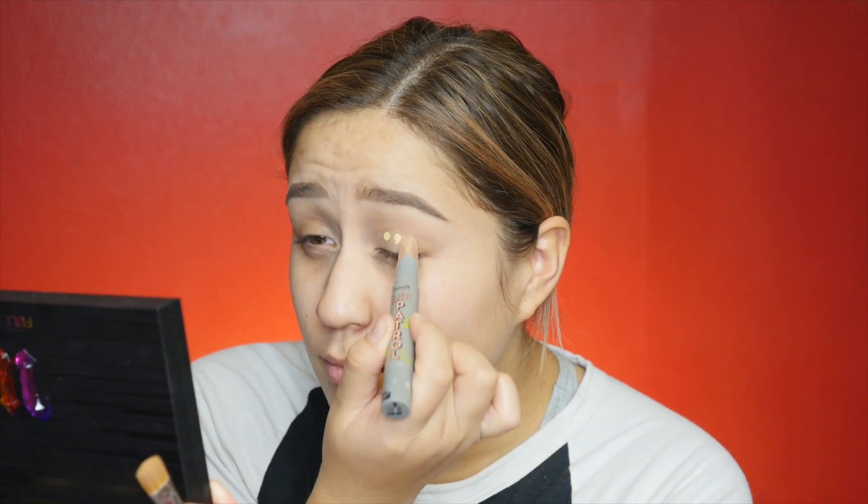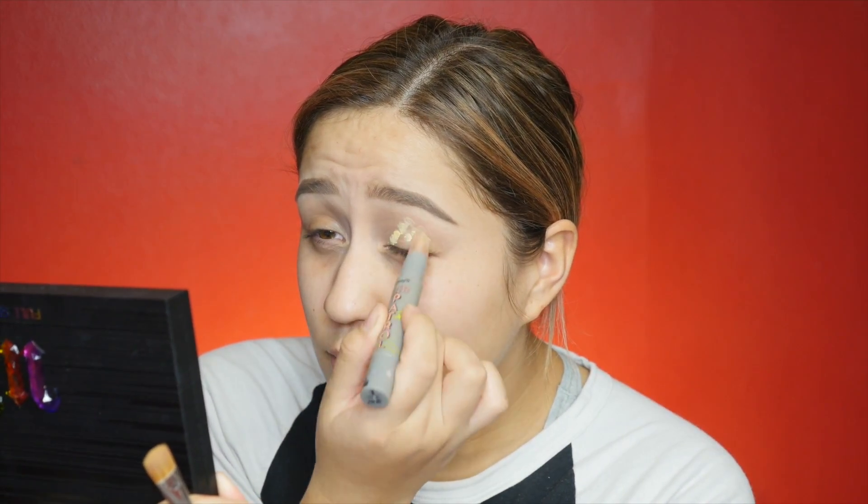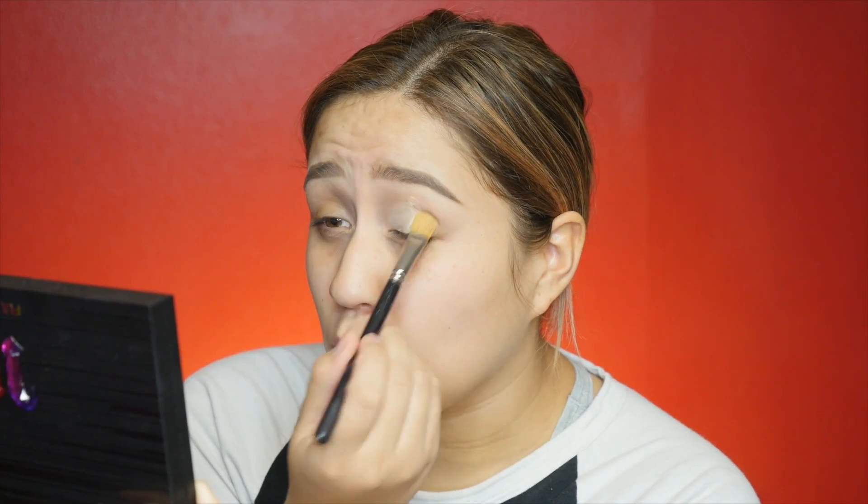Not all the colors were as pigmented as some, but they were pretty colored and gave a nice payback on my eyes. If you'd like to know how I came up with this look, please keep on watching. I already did my eyebrows to get those out of the way because Lord knows how long those take. I'm going to start off with this Benefit Air Patrol primer. Also, the mirror on this palette is literally all I ever want in life — it's so big I can see my entire face.